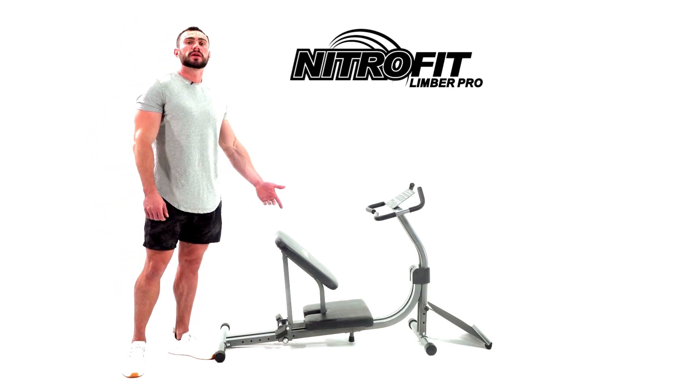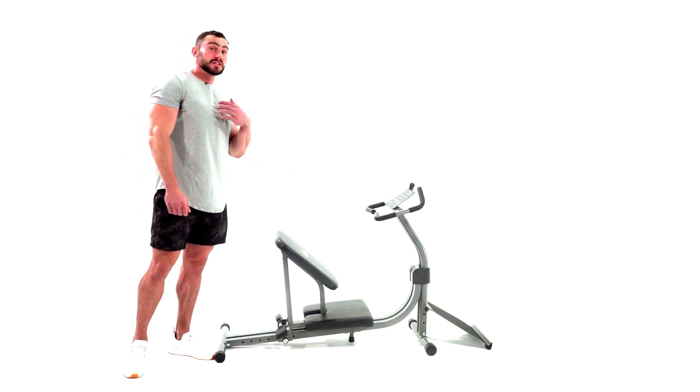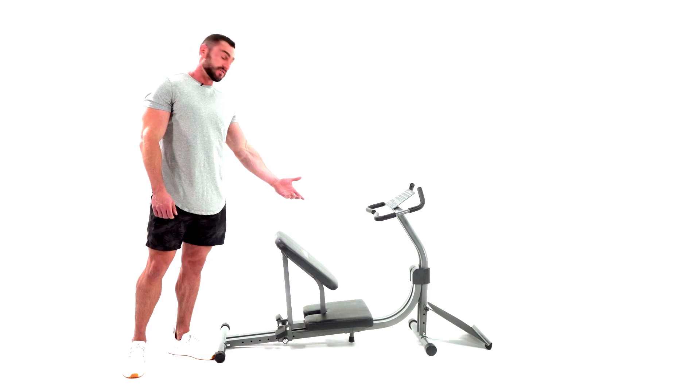Every other stretching machine on the market has a fixed design, meaning that they assume everybody fits one size fits all. At six foot two, 230 pounds, this machine right here is not set to fit me.